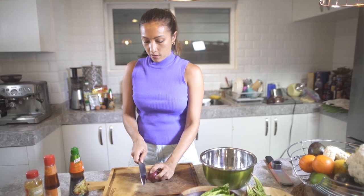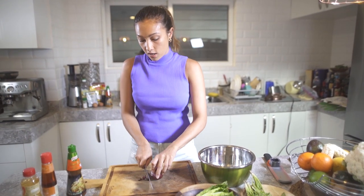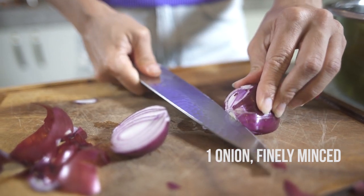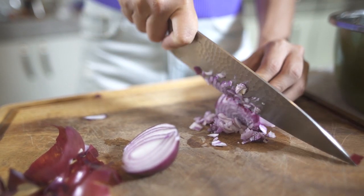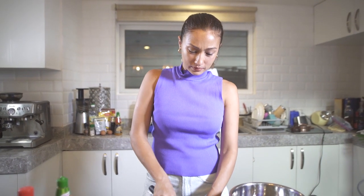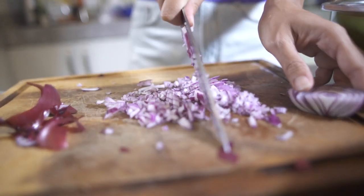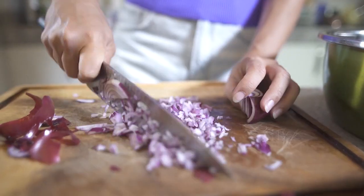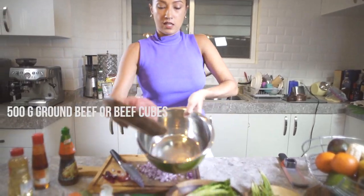Let's chop our red onion — so one red onion. I really have a problem with onions. You want to mince this really small because we're going to mix it into the meat. Let's put the meat first in here.